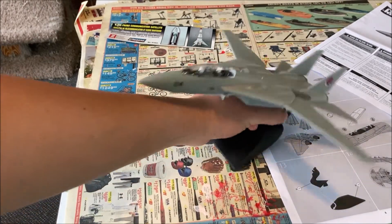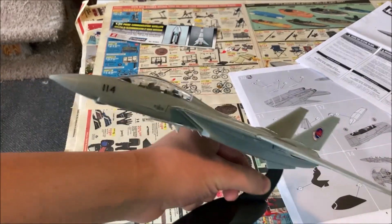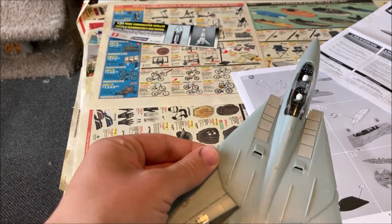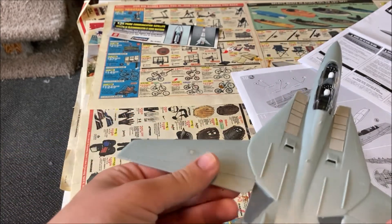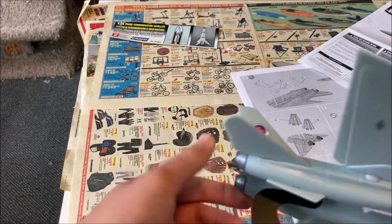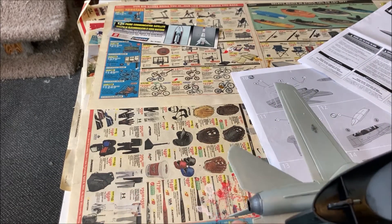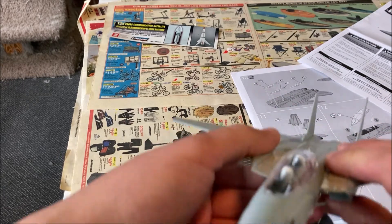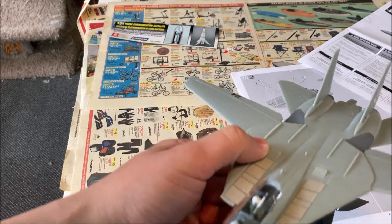All right everybody, here is the finished F-14 Tomcat. It looks pretty good. I worked on it for mostly a day and I did get it done. It's really well detailed and I like how I painted the tail hook with the red and white stripes just like our American flag.